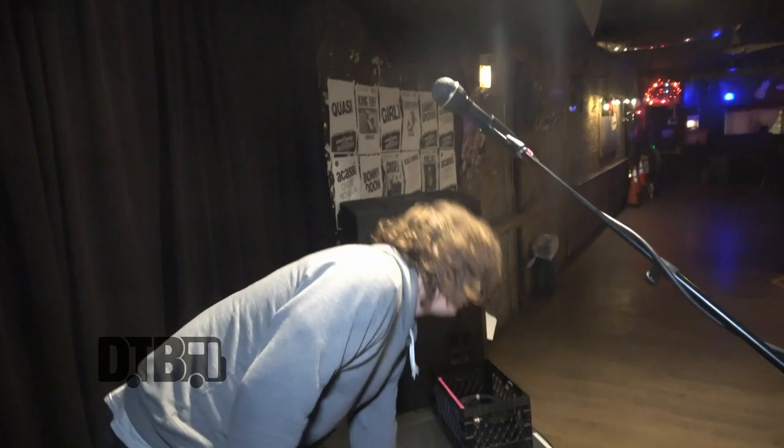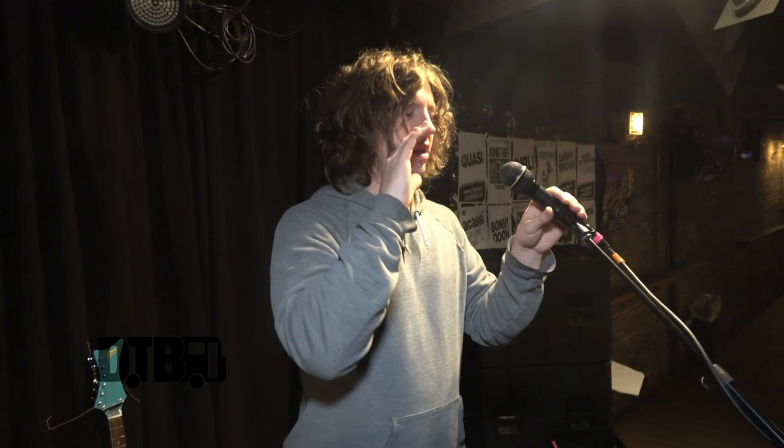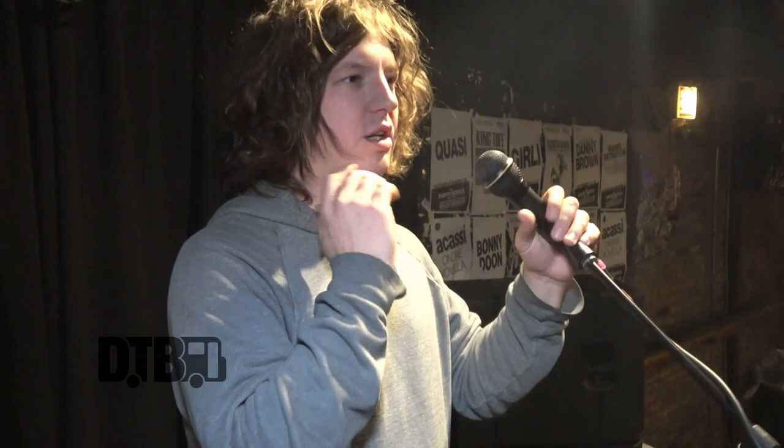This is an EV ND767A microphone. It's supposed to only pick up within about five inches of the sound source, which helps a lot — especially when playing close to amps — because it doesn't get a lot of feedback and keeps the voice isolated. And these orange Dunlops are my pick preference.